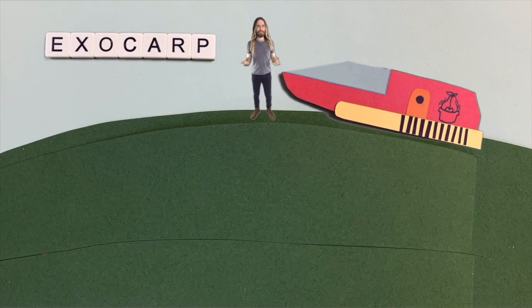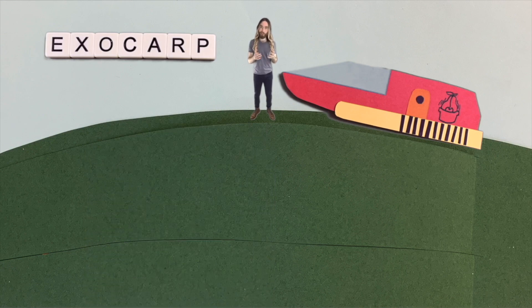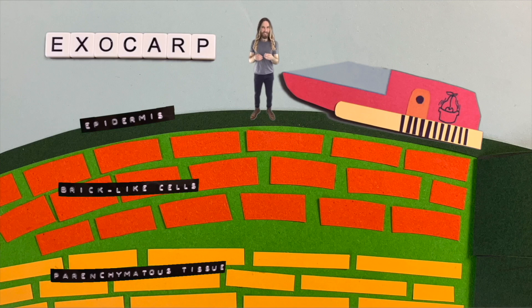Our first stop on our journey inside the avocado is the outer layer. Before we can do any digging, we come to a tough waterproof layer. Here we are at the exocarp — this is the skin of the avocado. It's surrounded by a thin waxy layer, which you can feel on the avocado. Then if we go a little further down, we get to the epidermis, which is made up of several different layers of cells. And if we go through those cells, we get to another layer of more brick-like cells, which help to hold everything together. If we go a little further down again, we get to the parenchyma tissue, which is thick and rigid and is partly responsible for the brittle texture that avocado skin has — why it cracks so easily. It's not so flexible.